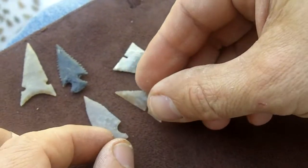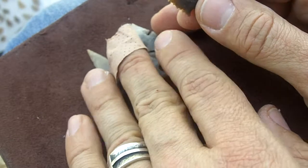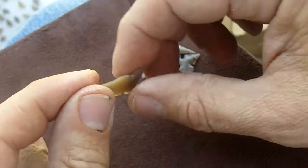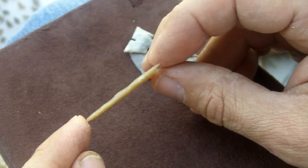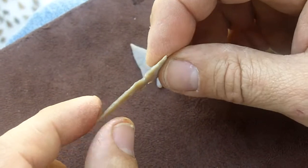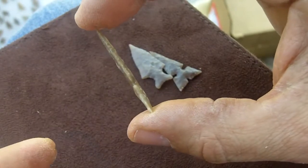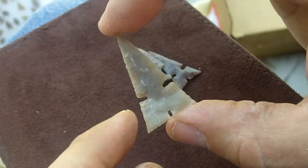As far as arrowheads that I've made, these are about the thinnest that I've got. These are bifaces using indirect percussion — so both sides are flaked with indirect percussion. This is about the thinnest I can get. I haven't been able to do the knives, but I can do the arrowheads. This is Cahokia style, biface, indirect percussion with pressure flaking to do the edge work.